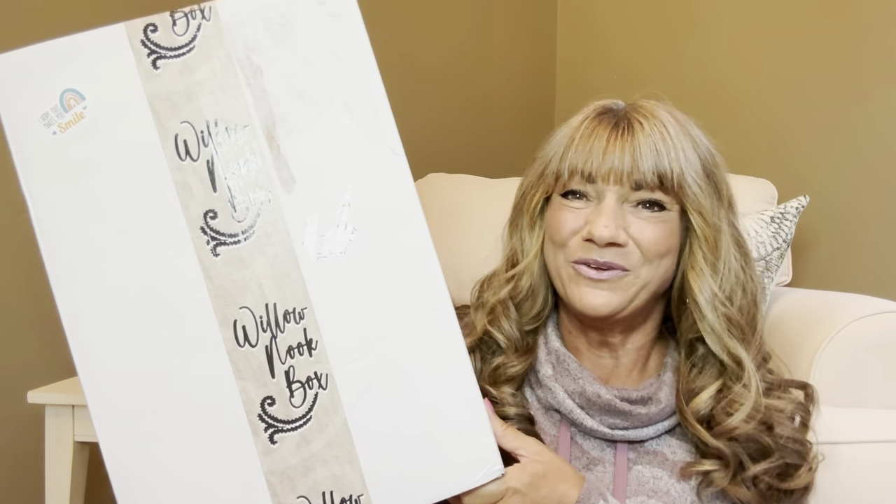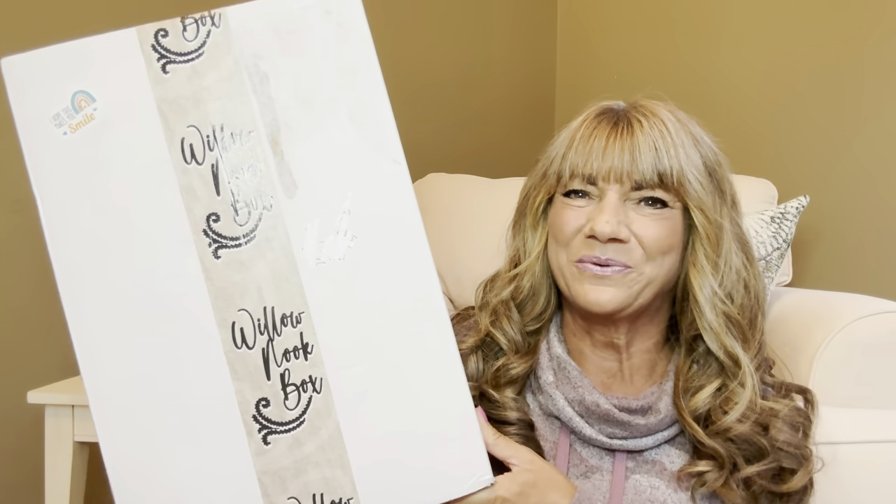I'm back with the Willow Nook Box here for Fall 2023. If you're not familiar with the Willow Nook Box, it is a seasonal lifestyle and self-care subscription box. Each season you are going to receive at least five beautifully curated items that complement the season. The price of their seasonal box is $99, and if you pay for the whole year in advance, you can save some money.